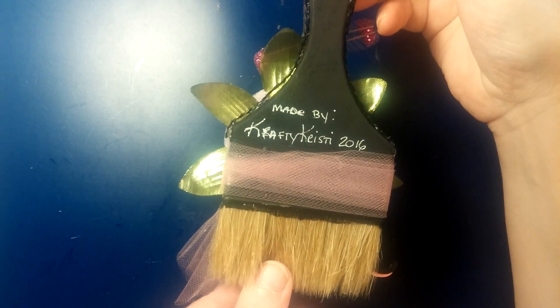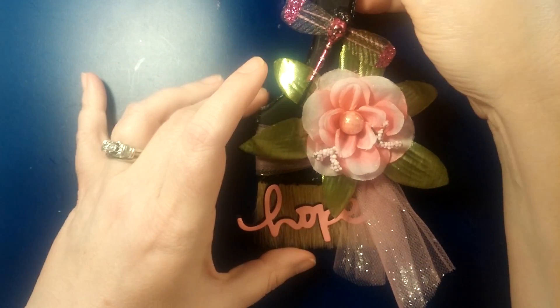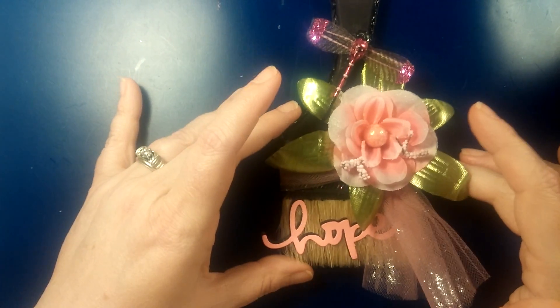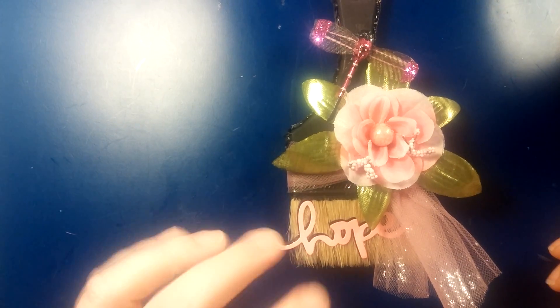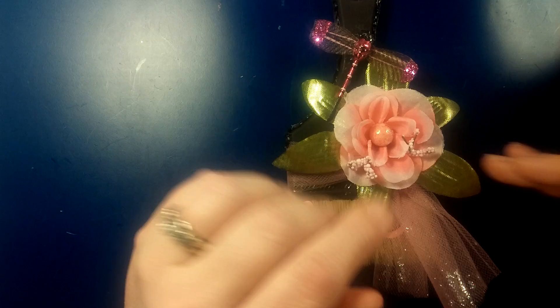But if you haven't checked her out, it is Kim at Snapdiva1. I will have her link to her challenge down below — go check her out and subscribe. And if you haven't ventured out and tried something out of the box, try painting and upcycling one of these paintbrushes. This was so much fun. So until next time, guys, I'll talk to you soon. God bless. Bye-bye.